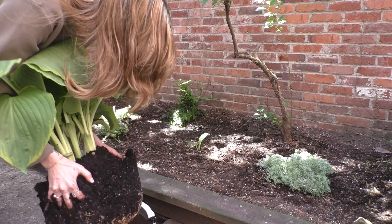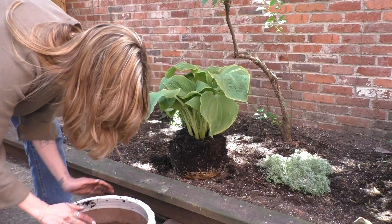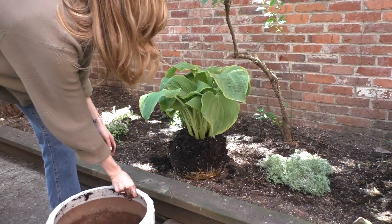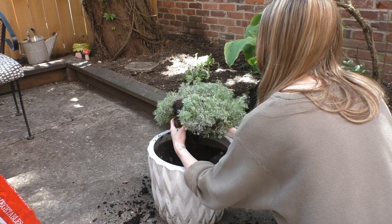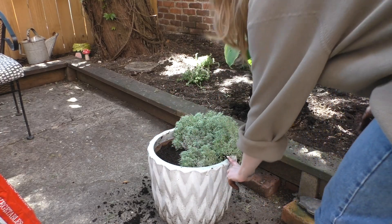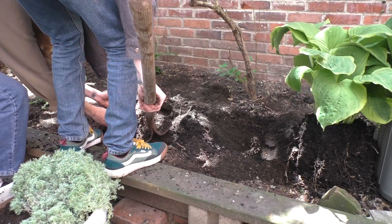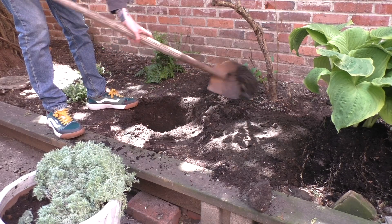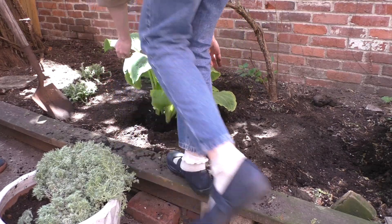It's heavy — oh my god! Look how deep those roots are. That's beautiful. There's nothing in here. I literally took everything out. Beautiful baby, nice and strong. She's beautiful.